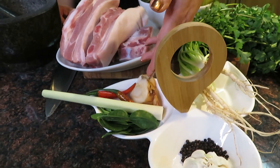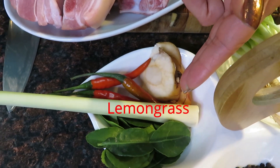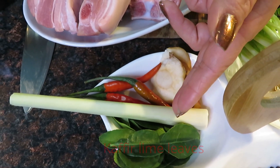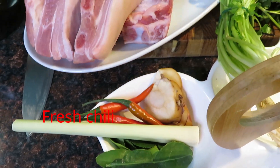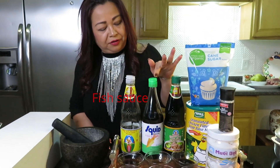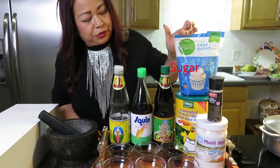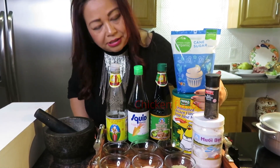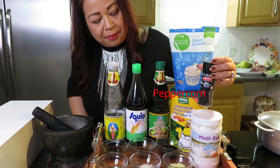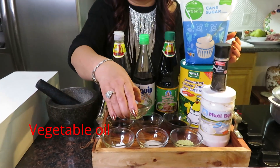I want to touch up with the Lao flavor a little bit. I'm going to put galangal, lemongrass, kaffir lime leaves, and chili pepper. We have thin soy sauce, fish sauce, and this is seasoning flavor, sugar, chicken flavor, peppercorn, salt, and I use a vegetable oil.